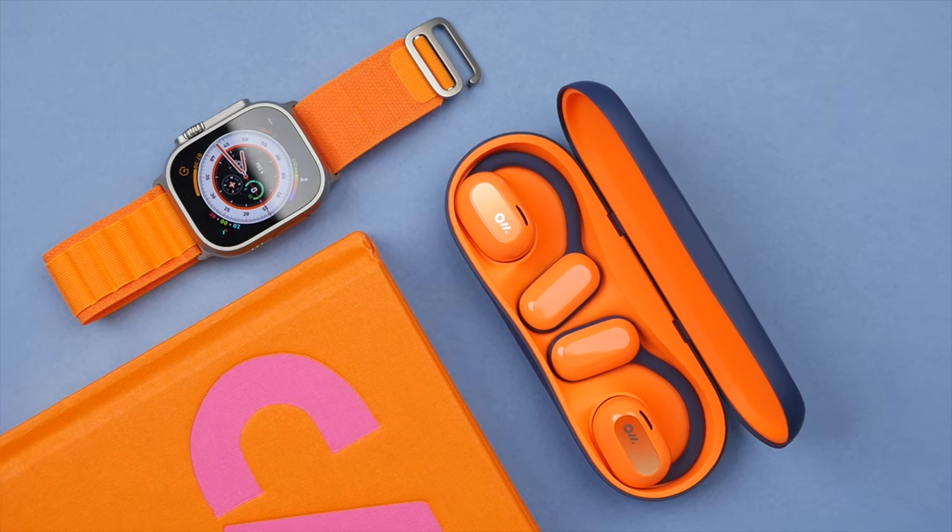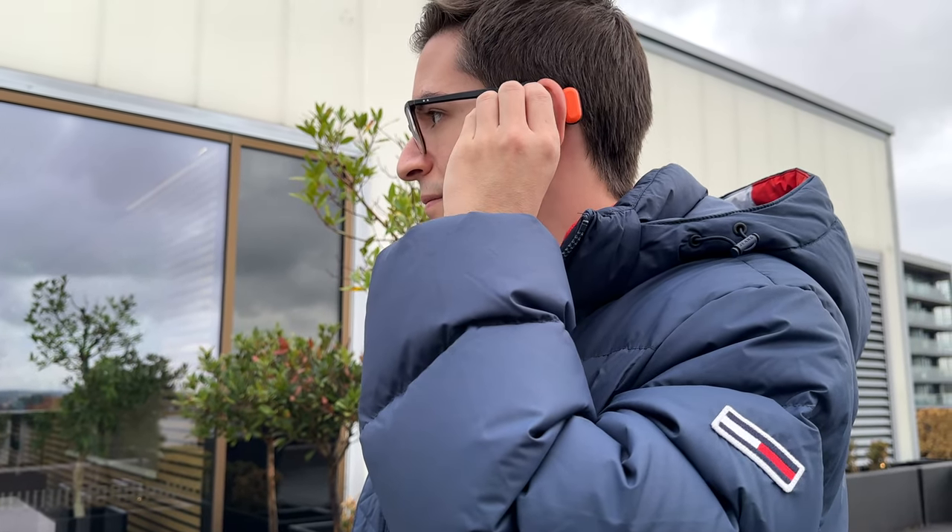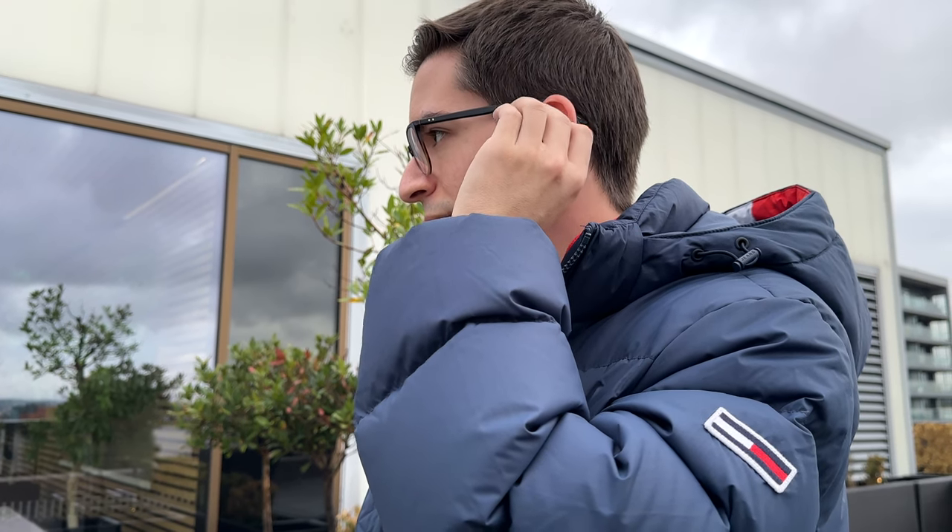So design and fit are good, but these are earbuds after all — so how do they sound? Well, here too I was pleasantly surprised. Compared to a typical pair of bone conduction headphones, I found the OWS to be significantly better when it comes to sound performance. First, they get much louder. I typically listen at 50% volume indoors and 65% outdoors, the same as I would with any normal earbuds or headphones. And I would describe the sound profile as being quite neutral.